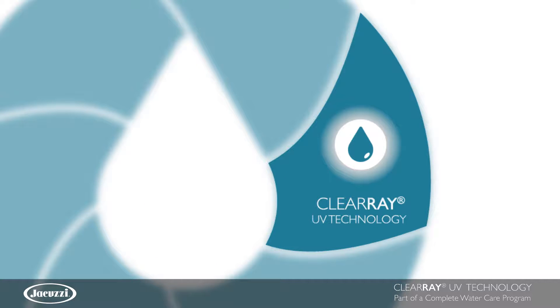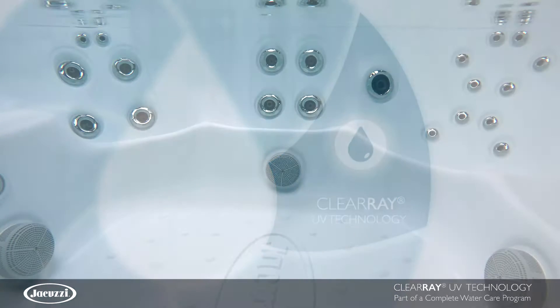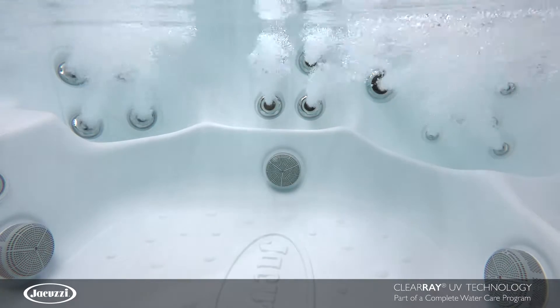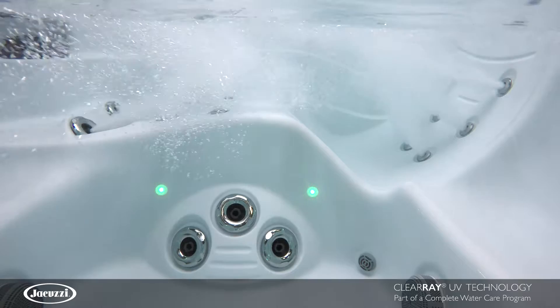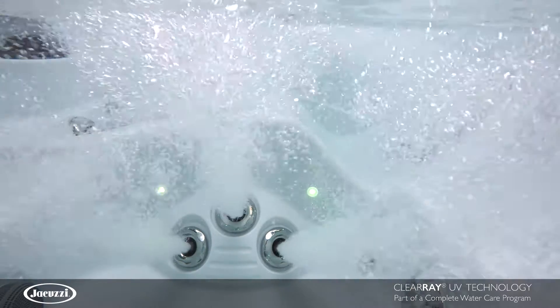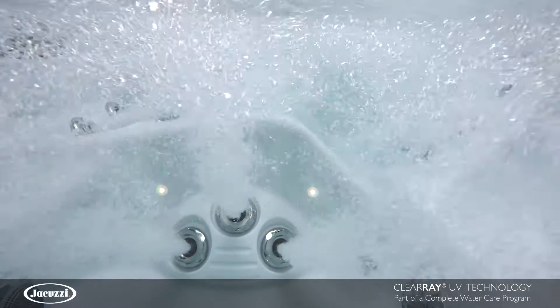ClearRay uses proven natural ultraviolet light to sanitize your water. It is the same technology that bottling and beverage manufacturers, municipal wastewater plants, hospitals and other healthcare environments use to keep themselves clean, safe and healthy.